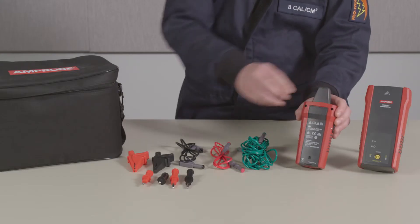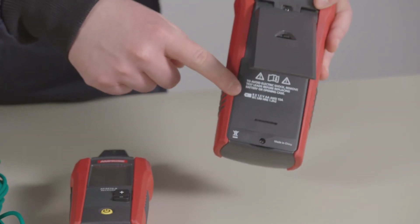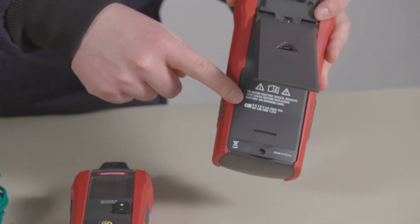The receiver is powered by four AA batteries. The transmitter takes eight AA batteries, but must be installed before use.